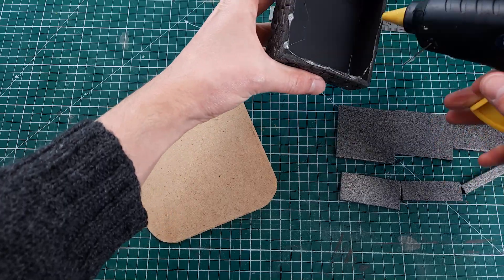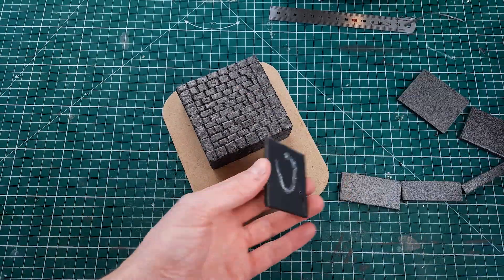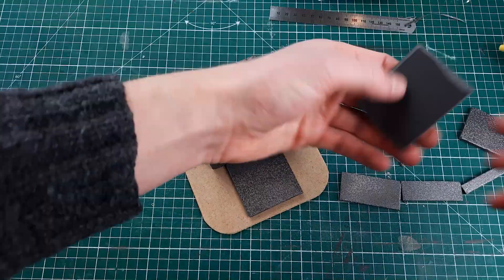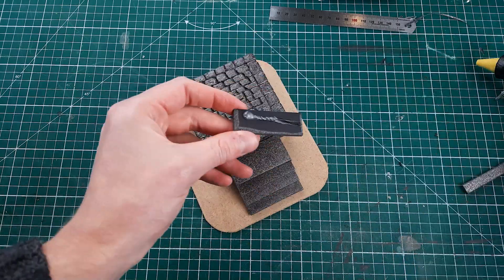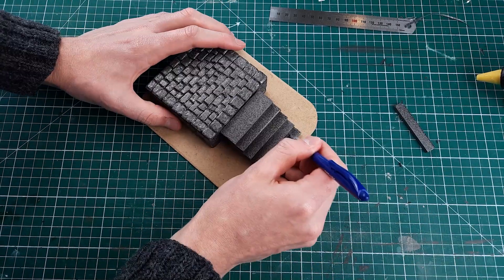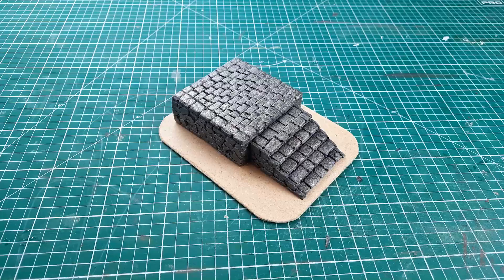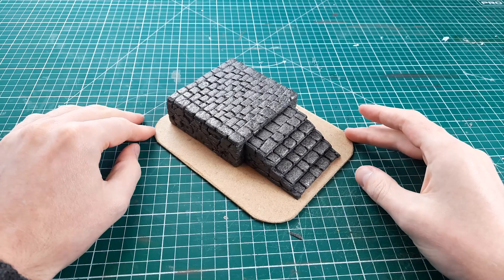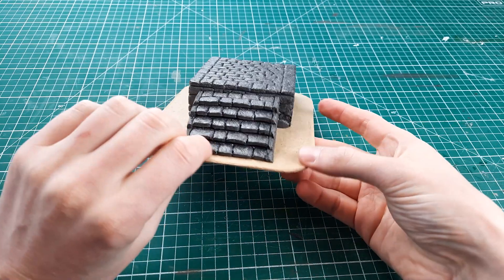I mounted my foam board plinth to a piece of 3mm MDF that I had previously cut down to size. I like to use a sturdy base material like MDF because if you use cardboard the corners will tend to bend up as the paint and glue dries, which looks bad. Then I made a small staircase using all the same techniques to match the plinth.